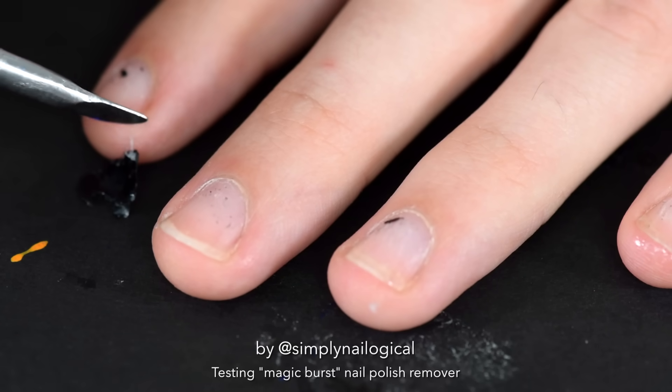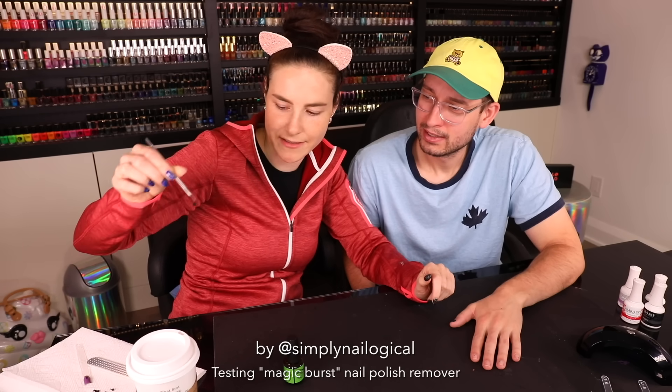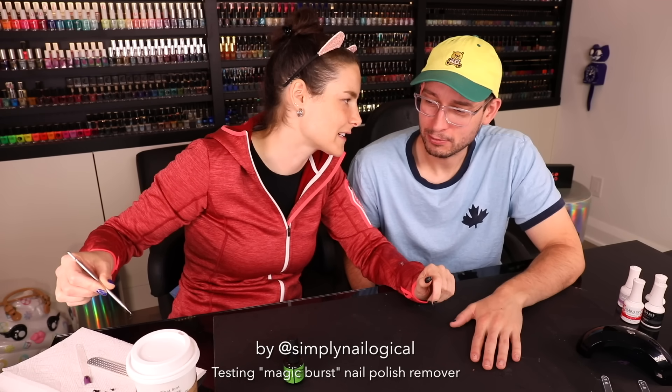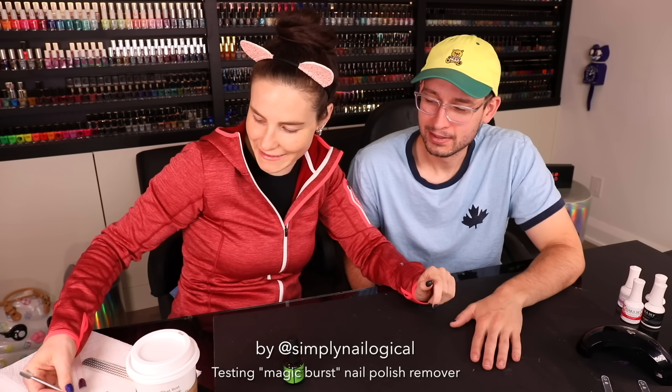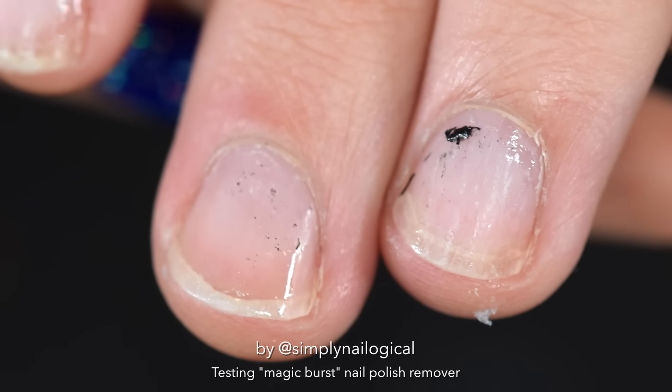It's a peely — a very wet peely that I will not be able to keep, though. This one has to go in the garbage, sorry. I'm not going to collect them. You wouldn't want to contaminate the others — exactly. It's not popping like popcorn. It's slipping off like a slip and slide.